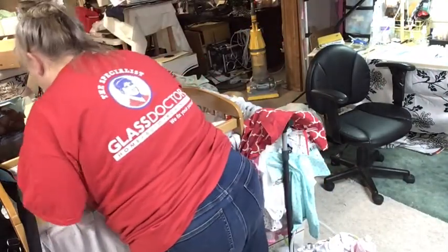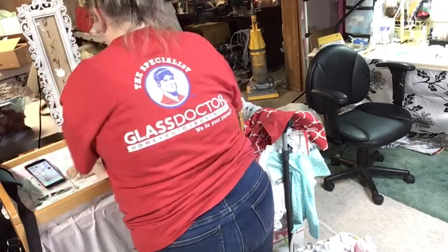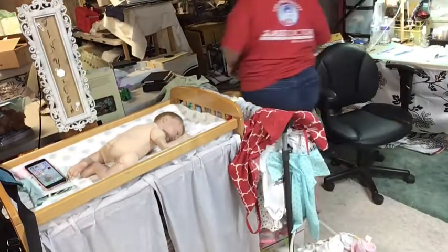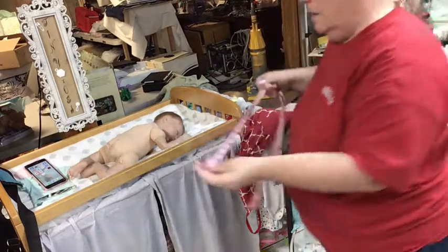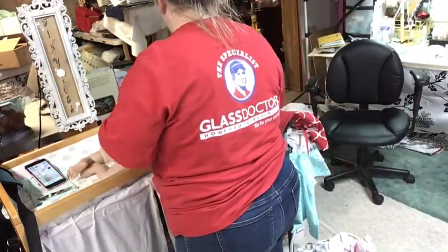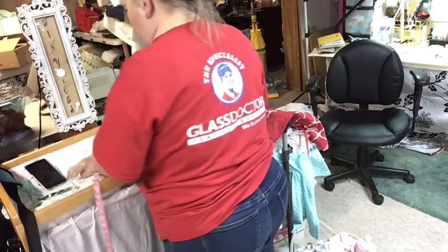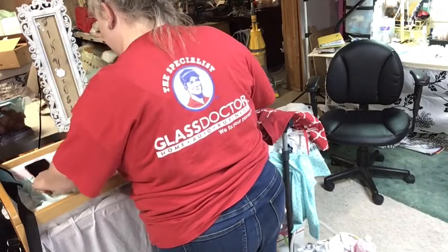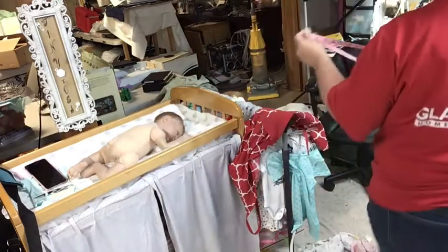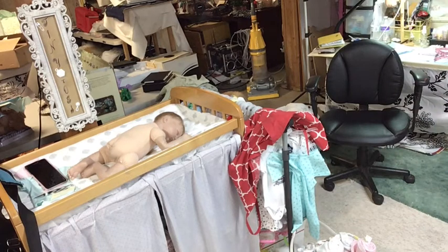I'll bring him up to show you, let me see what time it is. Let's measure him — let me get my handy dandy little measuring thing here. I think he's 20 inches; if his legs were out straight he'd be a lot longer, but he's a 20-inch baby. And he's five pounds 1.2 ounces. Let's get him dressed and show you what he looks like.